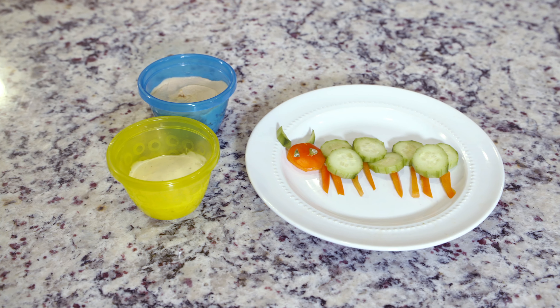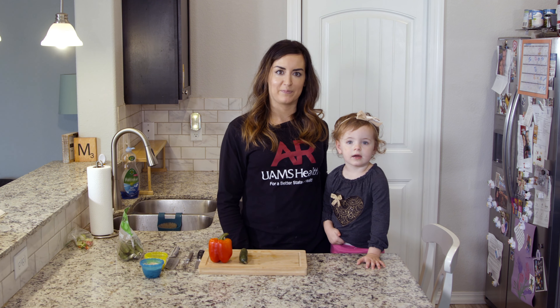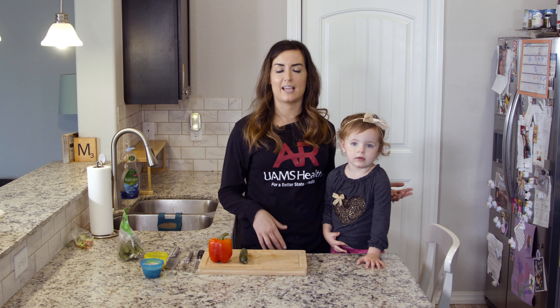Today we're going to create a fun, healthy, kid-friendly snack using seasonal produce. We're going to make cucumber caterpillars. This is a great home activity to get kids of all ages involved. I have my daughter Gabby here to help me. Involving the whole family in the kitchen provides multiple benefits, and making a healthy food into a fun snack can interest even the youngest eaters.